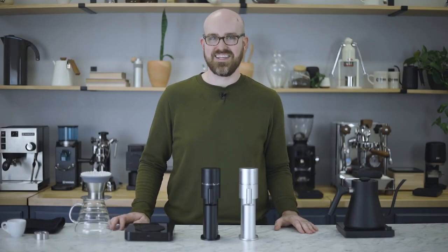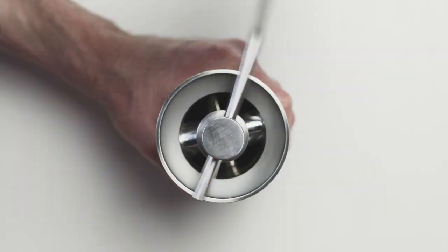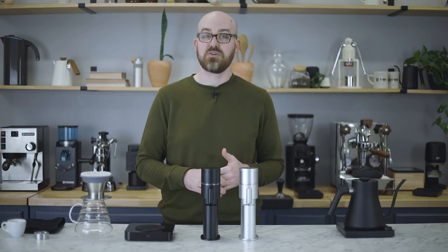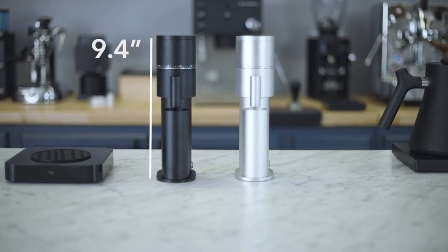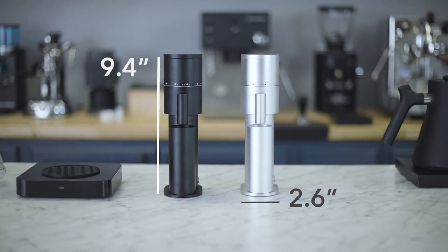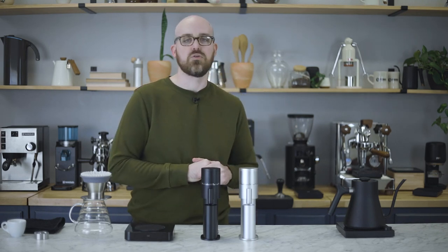I'm Ryan from Prima and this is the Option-O Lagom Mini. To call this grinder miniaturized might be an understatement. The Lagom Mini stands only 9.4 inches tall and 2.6 inches wide, making it quite possibly the smallest electronic burr grinder on the market. But don't let the size fool you — the Lagom Mini is constructed of the highest quality materials and a premium conical burr set for exceptional grind quality.